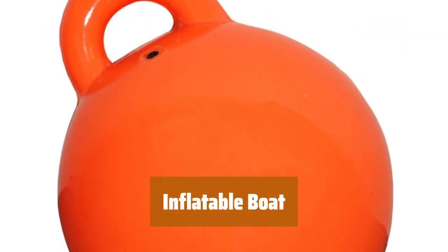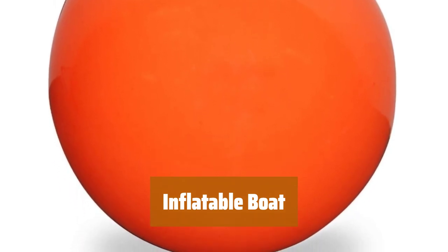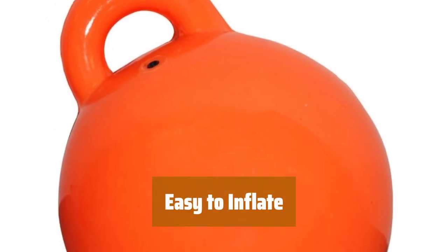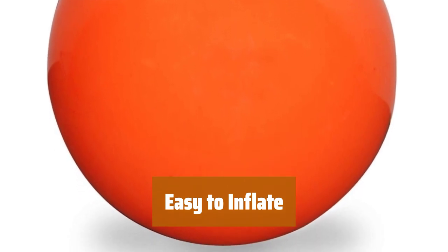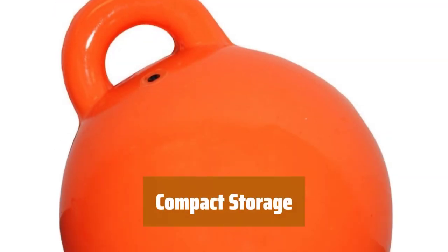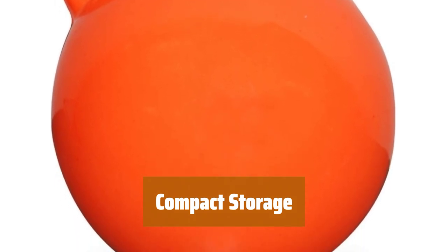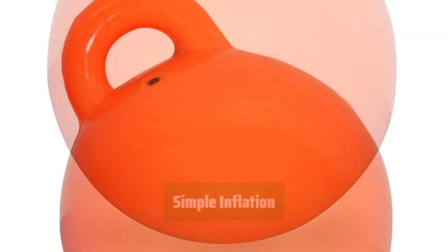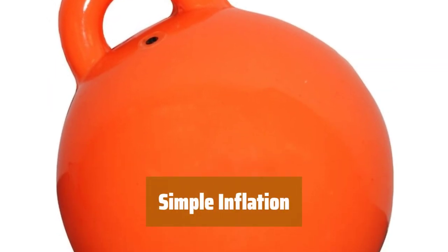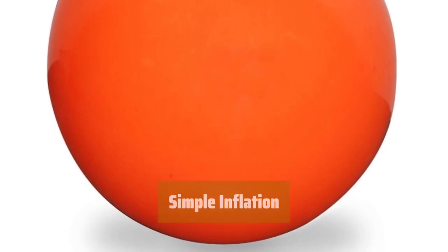Number 3. Looking for a reliable option for your small watercraft? This one is affordable and built to last. Its smaller size makes it a breeze to inflate and deflate whenever you need — no hassle, just convenience. When not in use, simply deflate it flat for easy storage in small spaces. No more bulky boat taking up room. Just grab a standard air pump and you're good to go — easy and quick inflation for more time on the water.